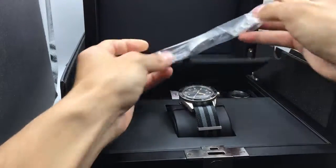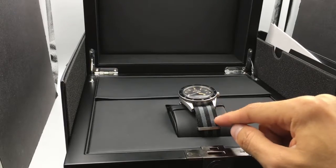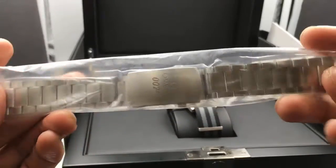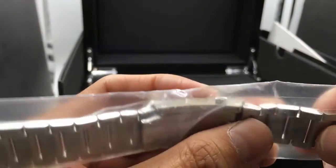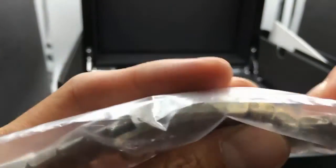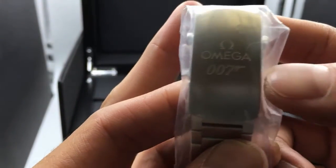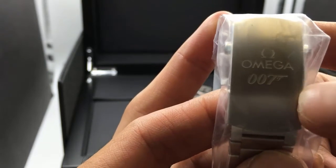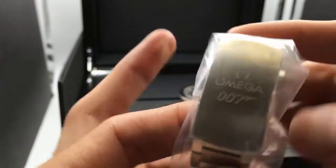First it comes with this stainless steel strap. You can swap out the nylon NATO strap that you see here with the stainless steel that I have in my hand. This one's sealed because it's brand new, so I'm not going to take it apart. You'll notice here on the strap itself that it's engraved with the words 007, and that's because this is a special edition — it sets it apart from the regular 300s that don't have this.